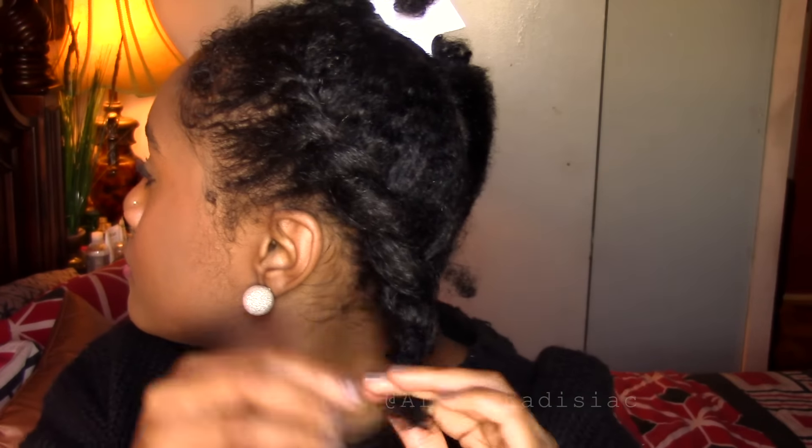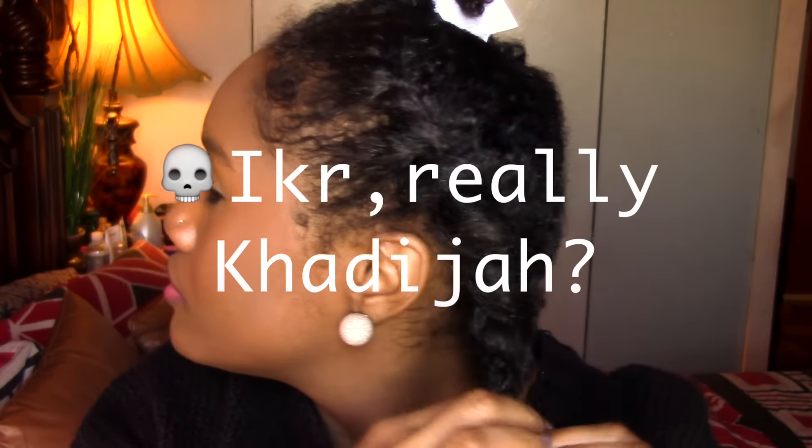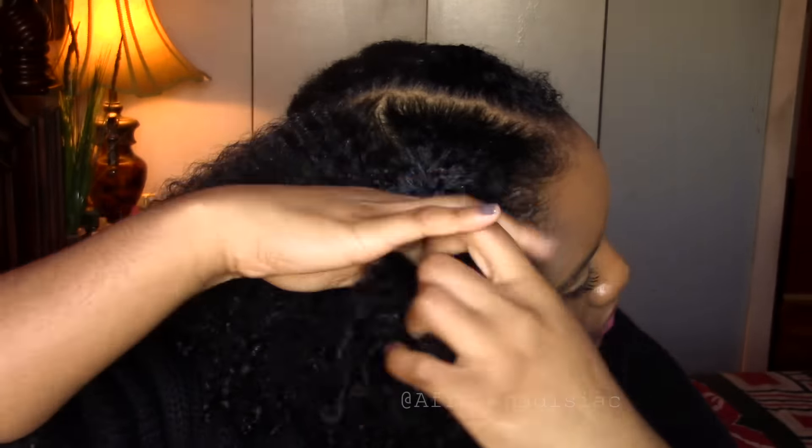By the way, this hairstyle was requested maybe two years ago and I'm just now getting to making a video. But I think it's actually cute if you have a bad hair day, especially with a hat.